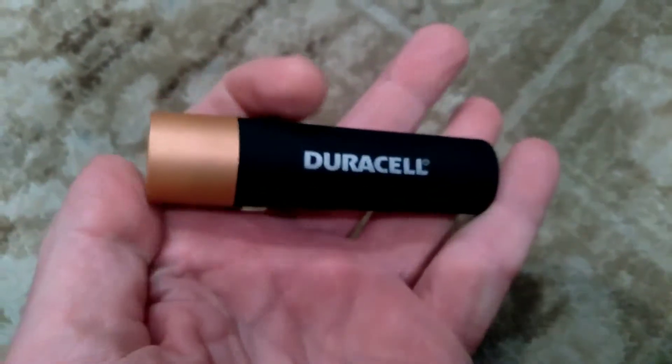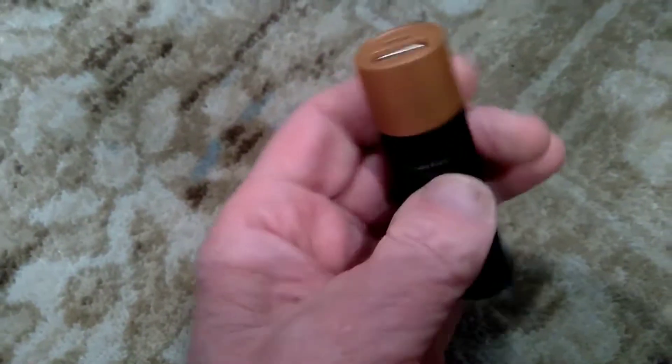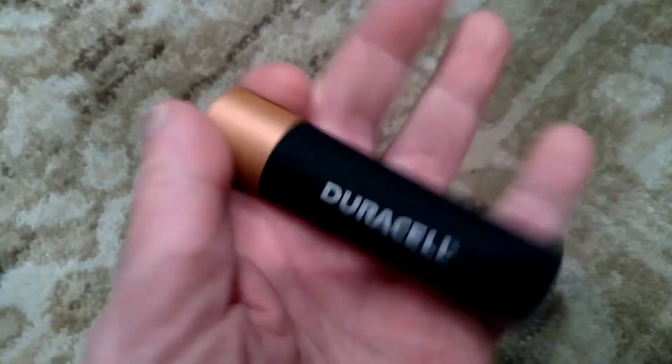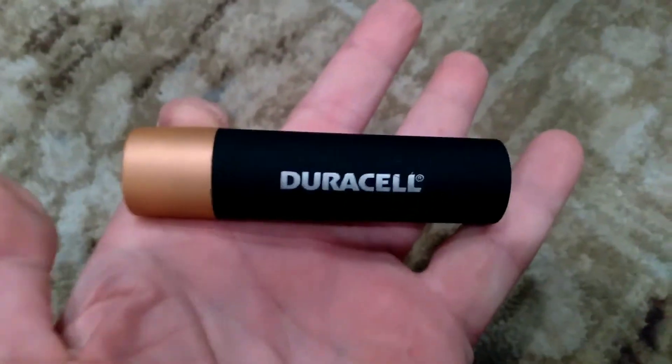So kind of handy. It fits nicely in your pocket, your bag, your backpack. Very cool. Made by Duracell. So come in.